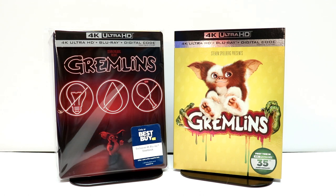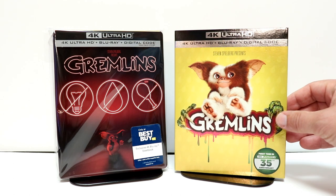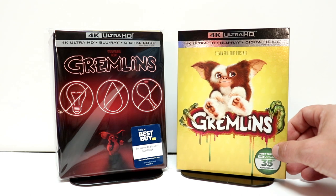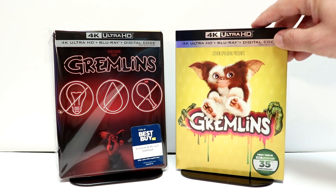I also picked up just the regular 4K release with this nice-looking slipcover. However, I definitely prefer this artwork over the steelbook, so I had to pick this one up.